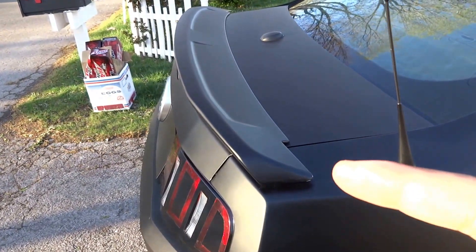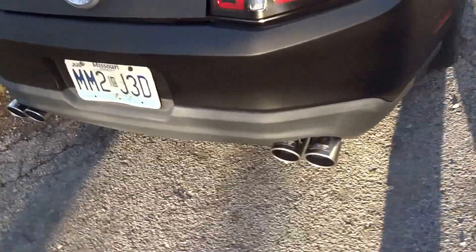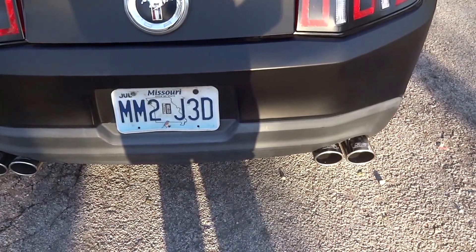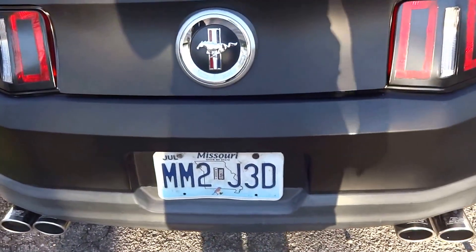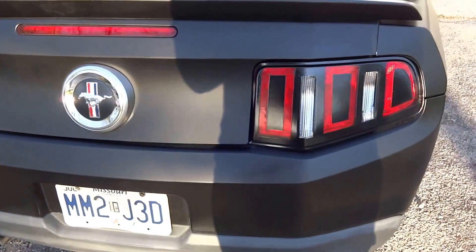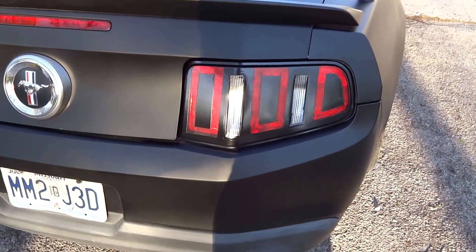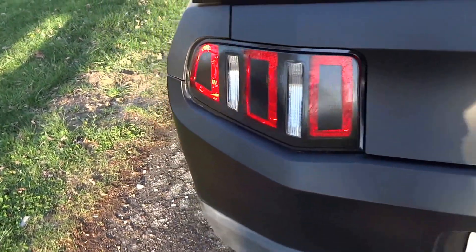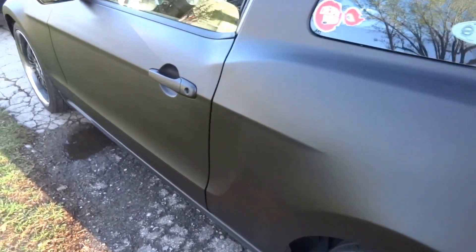This is a GT spoiler in the back. I did quad exhaust on the Mustang — they sound amazing; once I finish the walk-around I will show you what they sound like. I also did the tail lights — as you can see right now they kind of look like a 2013/2014 model tail lights. In the dark they look really nice.